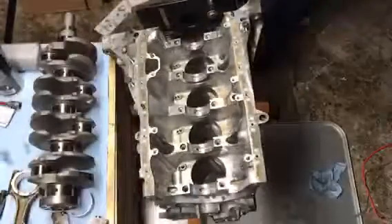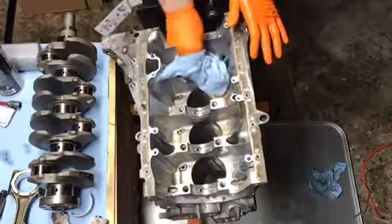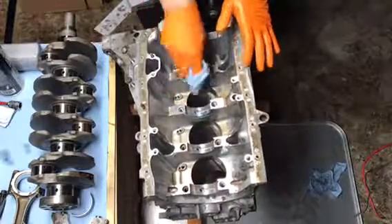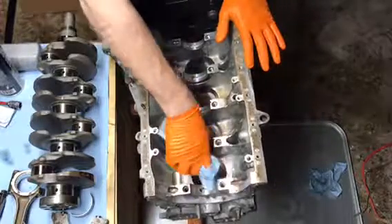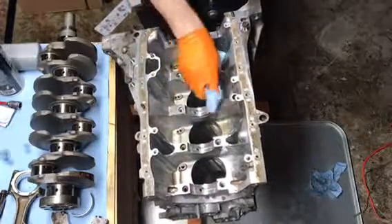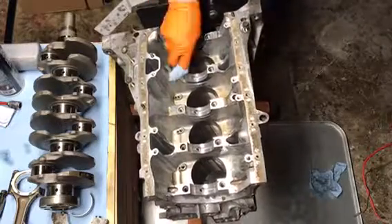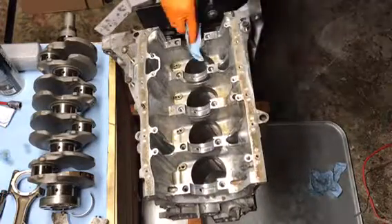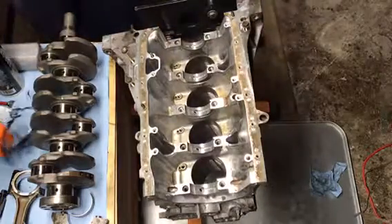Now that we have the cylinders honed, I'm going to wipe out all the bearing journals to make sure there's no debris. Any debris behind the bearing will cause improper fitment and could cause the bearing to be too tight — that's a big issue. I wiped it with brake cleaner so it should be good. Now let's pop in our bearings.